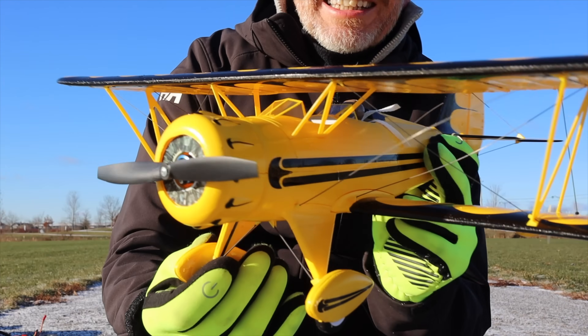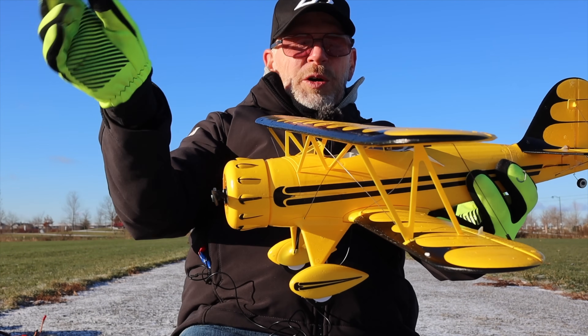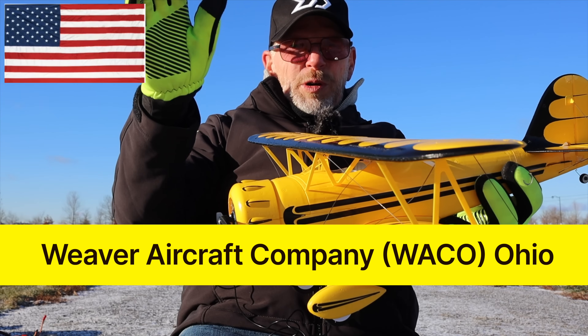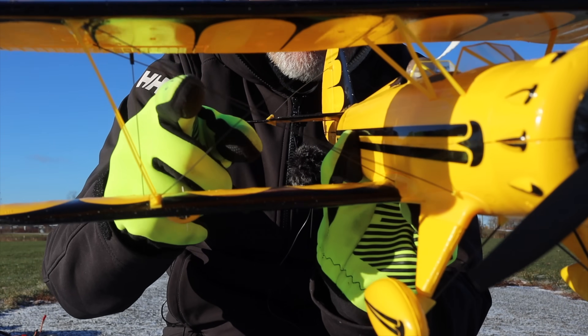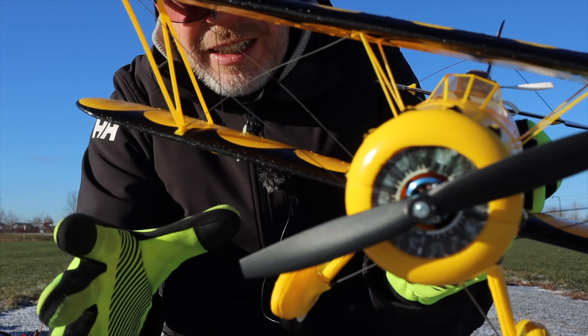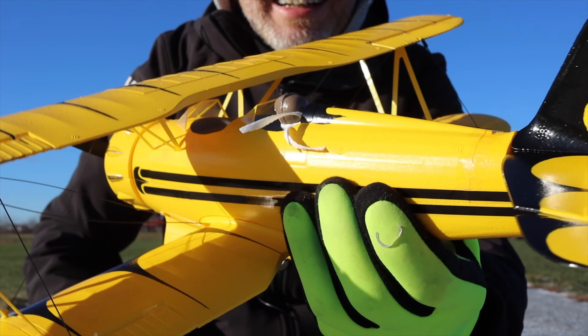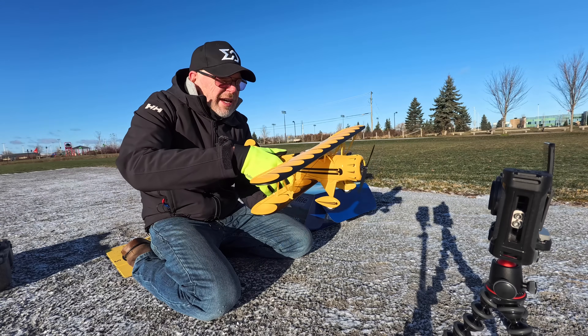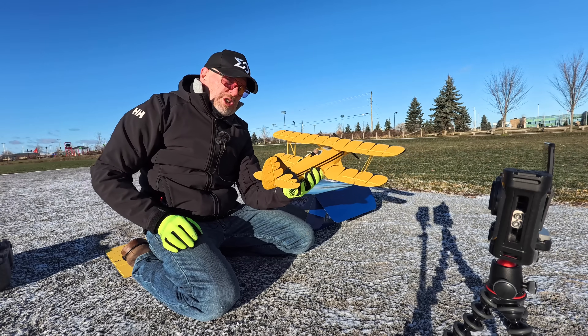Let me bring it closer and show you — this is our beautiful Waco. It is well designed. Do you know what Waco stands for? I didn't — Weaver Aircraft Company of Ohio. It's a USA company. It's actually got little threads going from the top wing to the bottom wing just like the real thing. Your pilot's got a little scarf back here, that's pretty cool.